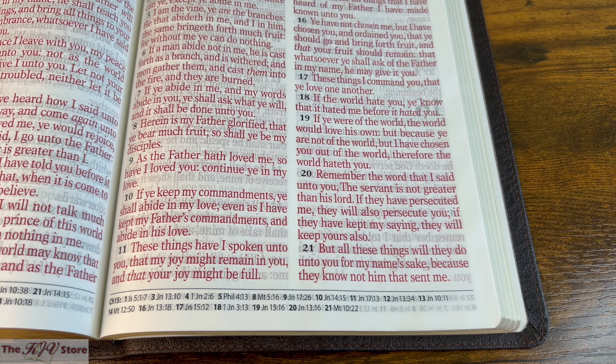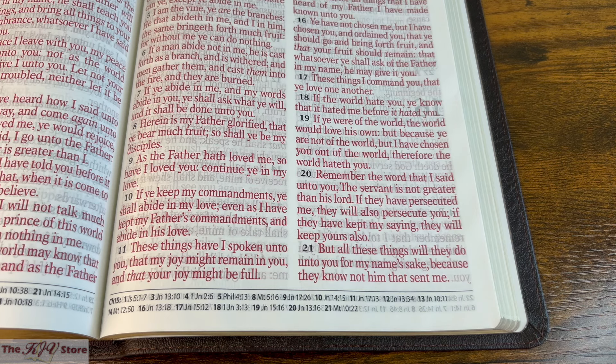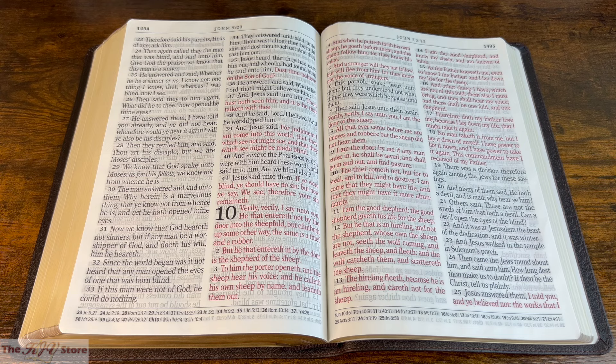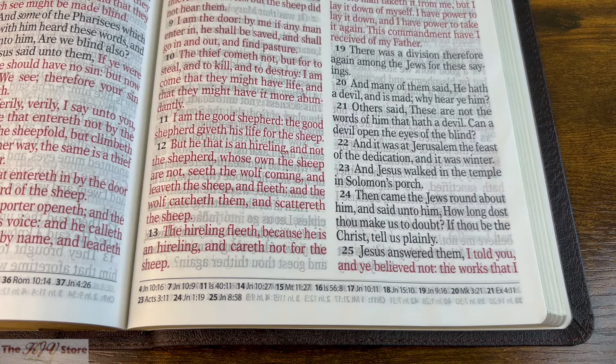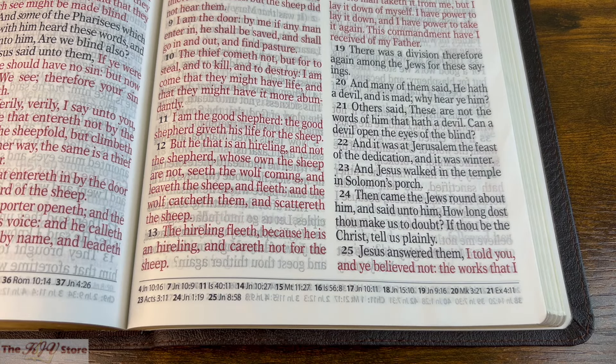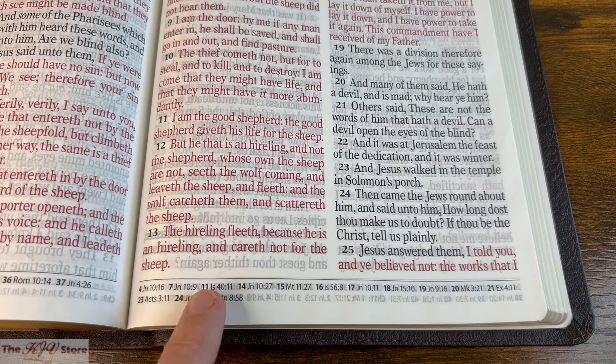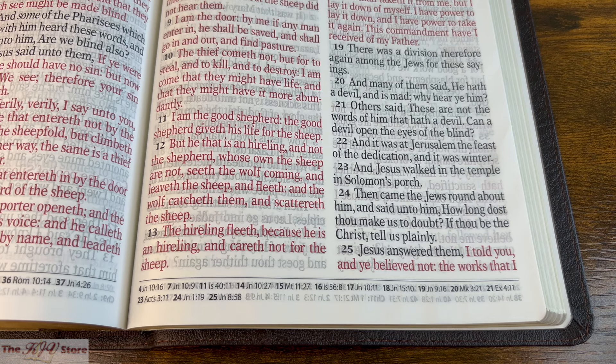We look for additional references at the bottom of the page. We read John 15 verse 13, and the reference for verse 13 is John 10:11. In John 10:11 — a great, comforting verse right up there with Psalm 23:1 — it says, 'I am the good shepherd, the good shepherd giveth his life for the sheep.' Conveniently in the same frame, we look at the reference guide at the bottom: verse 11 leads to Isaiah 40:11.